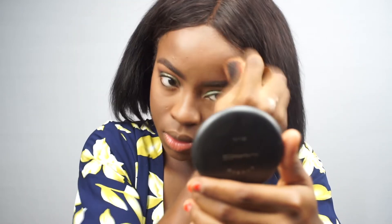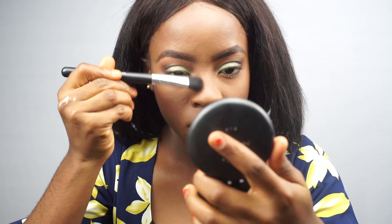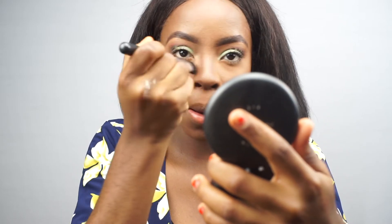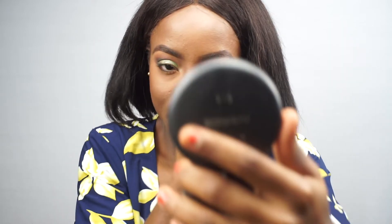Next, contouring — or bronzing rather. I use a Coastal Scents eyeshadow pot in Chocolatier, which I've shown on my channel before. Cover Girl Bronzer in Ebony Bronze is another really good buy for someone with a similar skin tone to mine. I use that to chisel out my nose and give it more definition, then blend to avoid harsh lines, and go back with my face powder to blend some more.